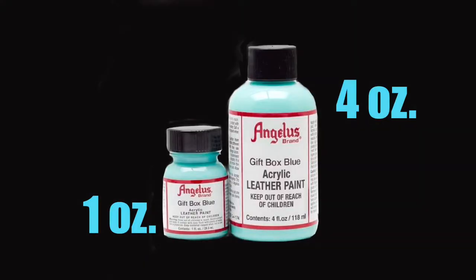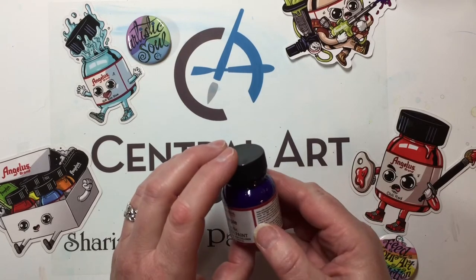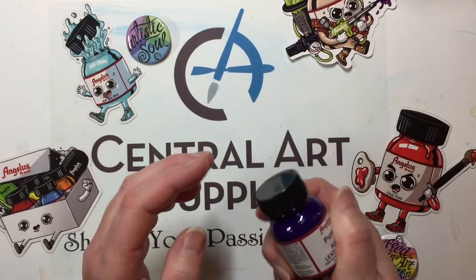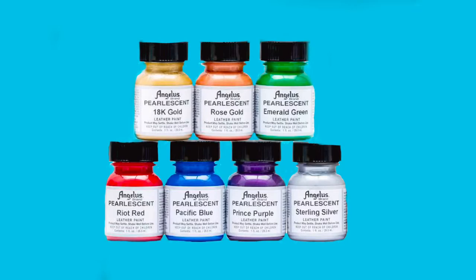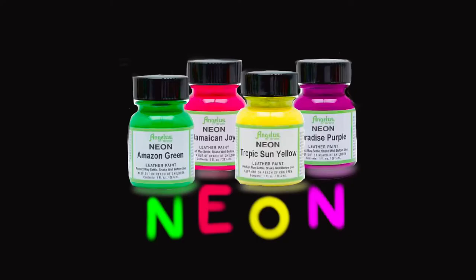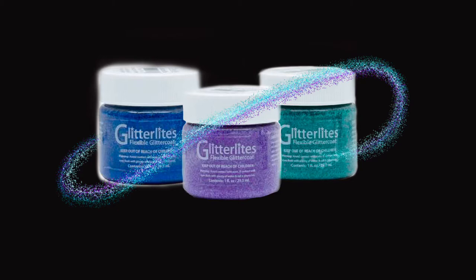The paints come in one ounce and four ounce bottles. They come in 87 standard colors, which include five metallic colors, but also an additional seven pearlescent, 12 neon, 27 collector colors — and these colors are made to match several of today's most popular brands and styles of shoes on the market — and 19 glitter light paints. They're glitter, and they're really shiny. I'll show you an example of these in just a bit. They also have a black and white that are flat.